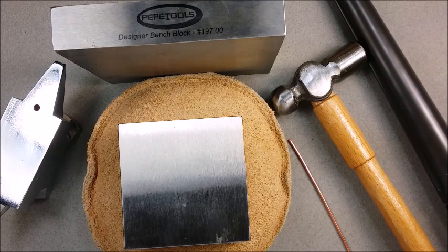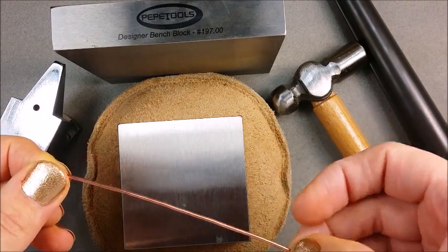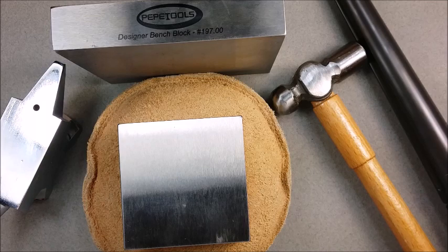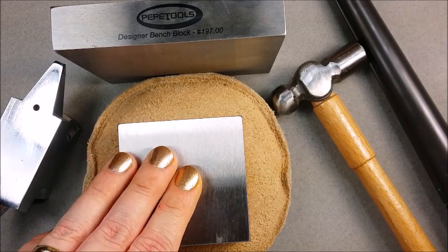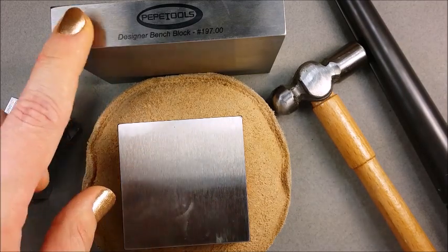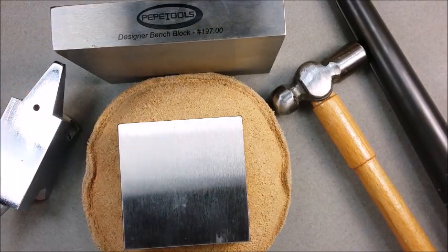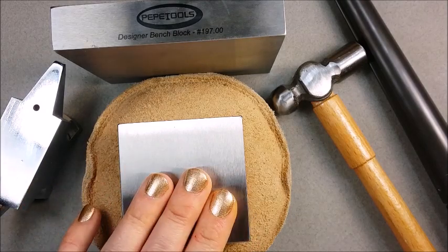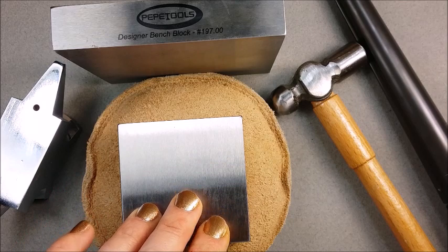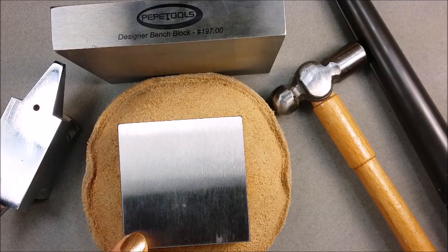I wanted to take a moment and talk about the specific tools and why I've chosen them for this project. The shank of the ring detailed in this video is a 14 gauge round wire that will be hammered flat. What you'll need to achieve this look is a steel bench block and a rubber base or a sand bag. I'm using a sand bag here to absorb shock and sound. Pepe Tools sent me a couple of designer bench blocks, which come in a lot of different sizes, but for this project I really only needed a small block — a little larger than six by six centimeters, about two and a half inches. It's just large enough for the small amount of hammering that we have to do.